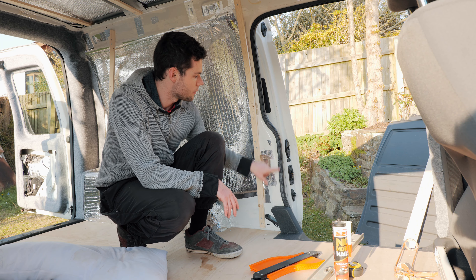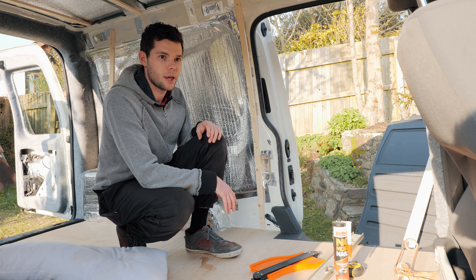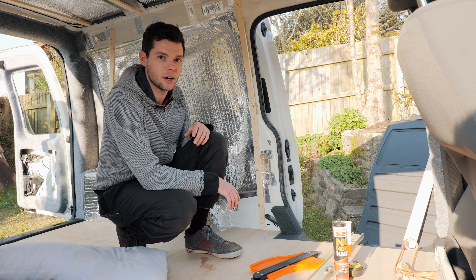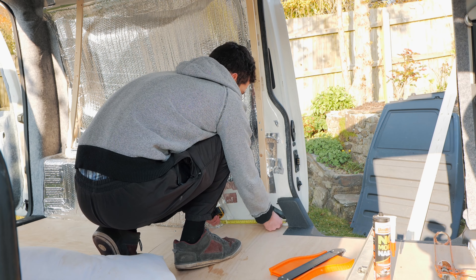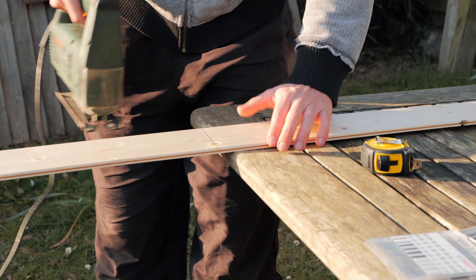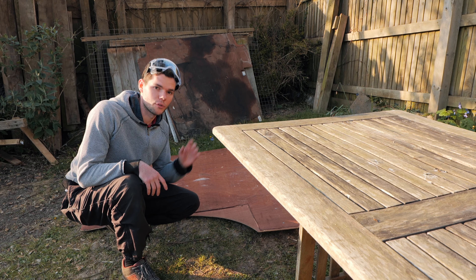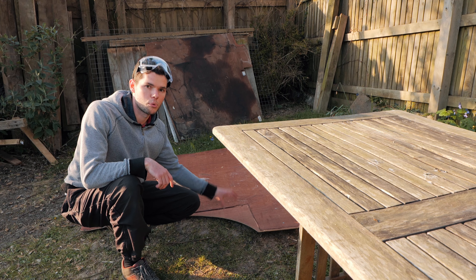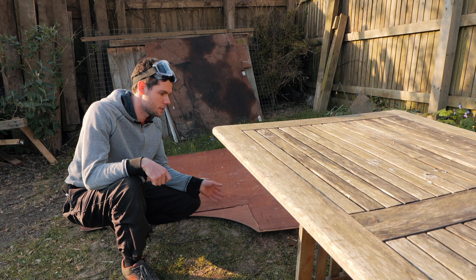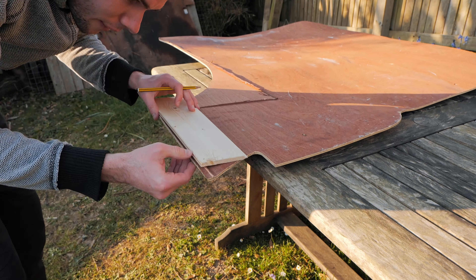Another way to do it is if you've got the old plywood panels you can use them as a template — put the cladding on top and get the curves around the bottom. It's not going to be perfect because the plywood is a little bit smaller, but it's a good way to use a template and make it a lot easier and quicker. I'm going to crack on with this, film as I go, and stop at each stage to show you what I've done. I think the easiest way to get the curve of the wall is to use the old plywood template.